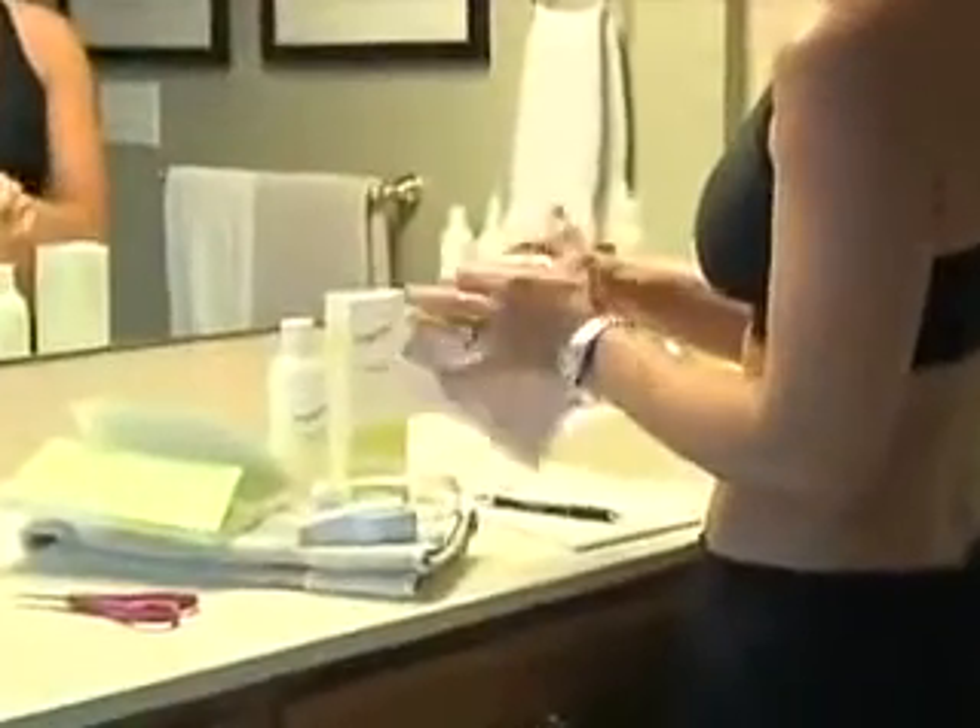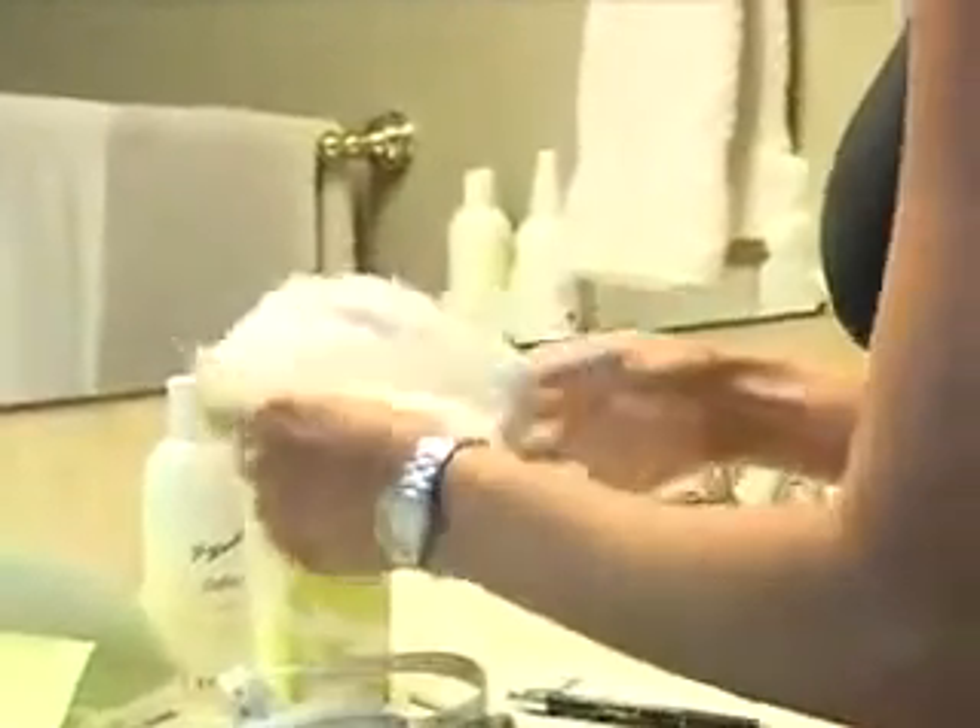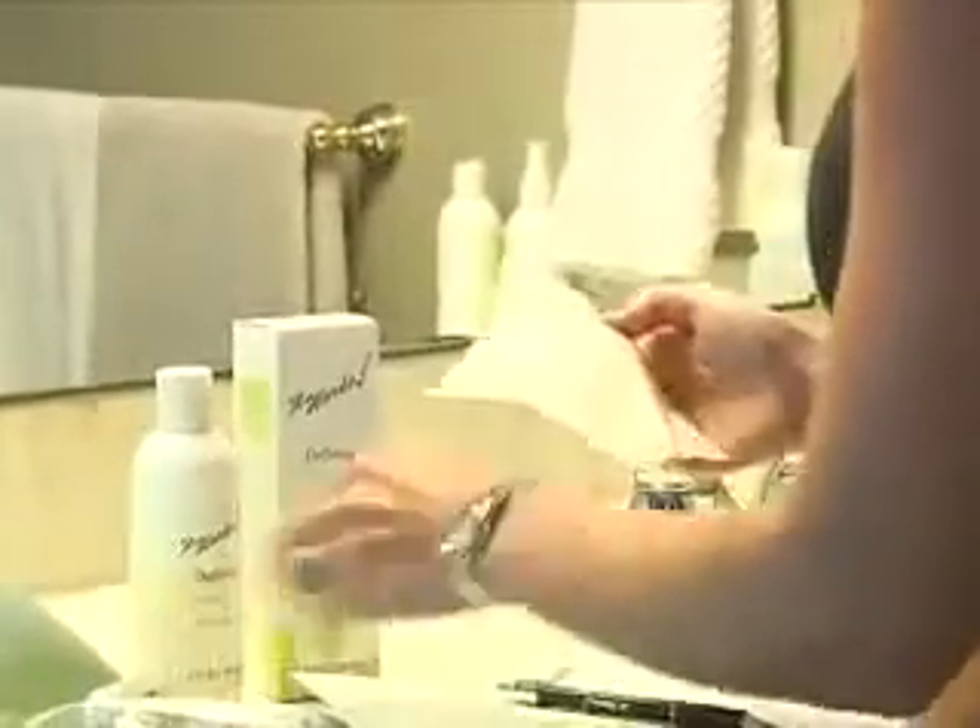Open the box and take out the contents. You will have four Ultimate Applicators, each wrapped separately.